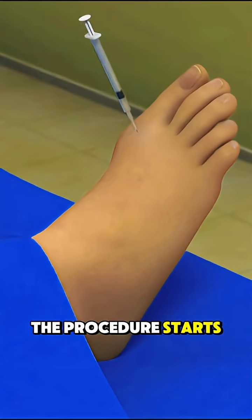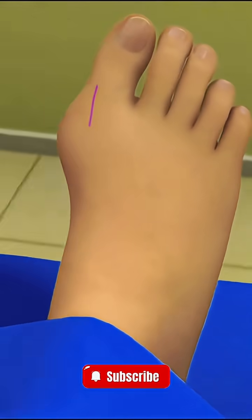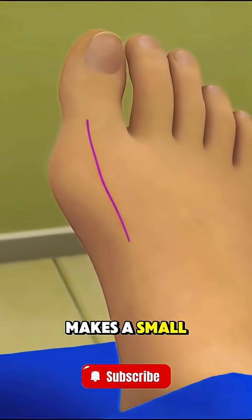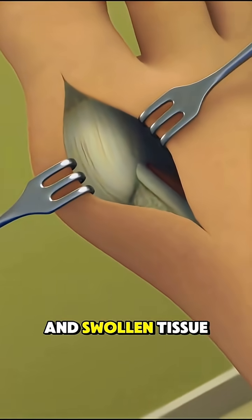The procedure starts with giving local or general anesthesia so you don't feel anything. Then the surgeon makes a small cut near the bunion and carefully removes the extra bone and swollen tissue.